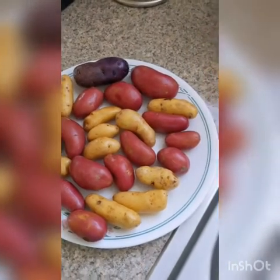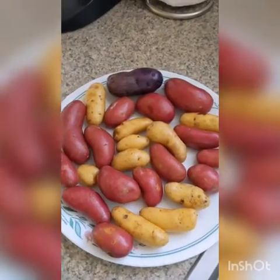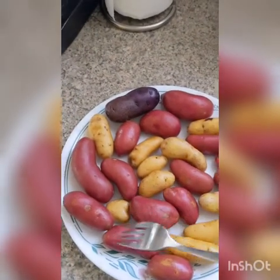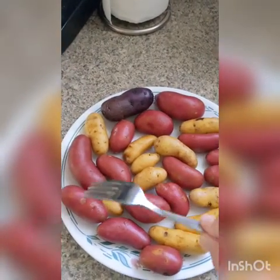Grab yourself a microwave-safe plate or dish and add your washed potatoes in one even layer. Then grab a fork and poke each and every one of your potatoes at least two to four times, depending